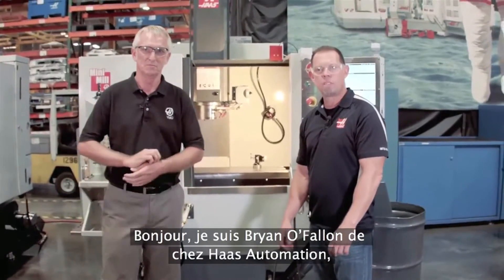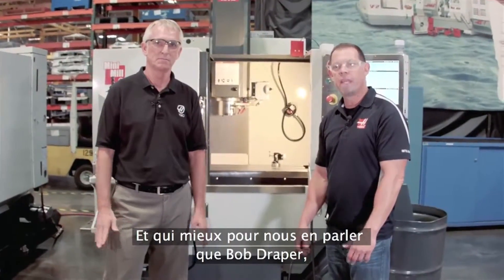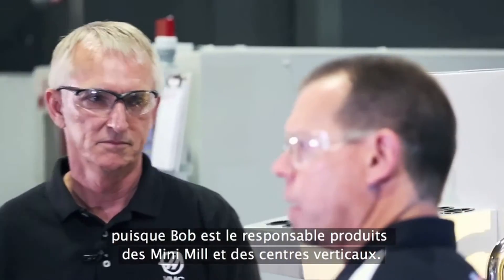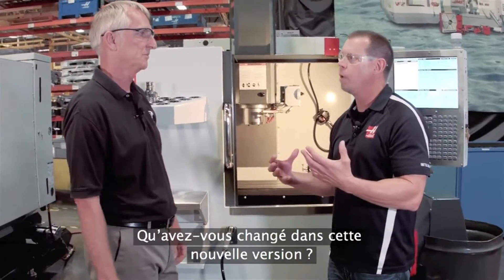Hello, I'm Brian O'Fallon with Haas Automation, and we're here today to talk about the newly redesigned Haas Mini-Mill. And who better to talk about it with than Bob Draper. Bob's the vertical and Mini-Mill product manager. So Bob, one of our most popular selling machines for years — what did you guys do differently this time?